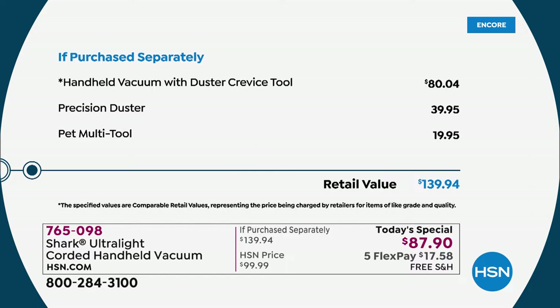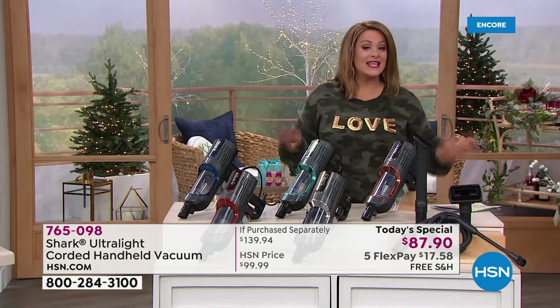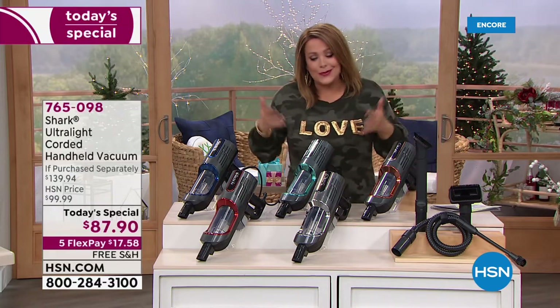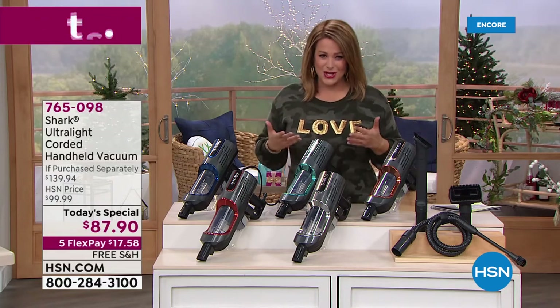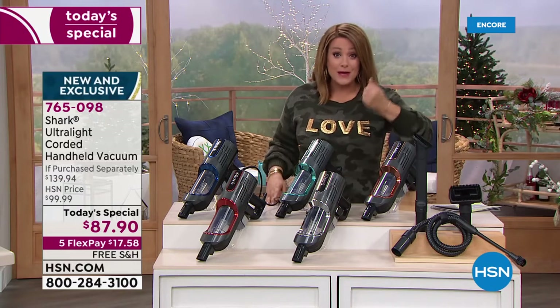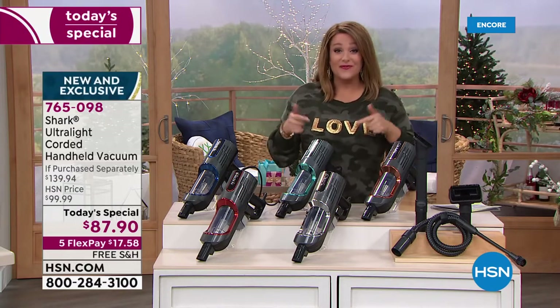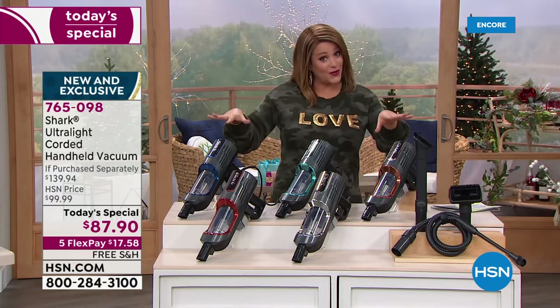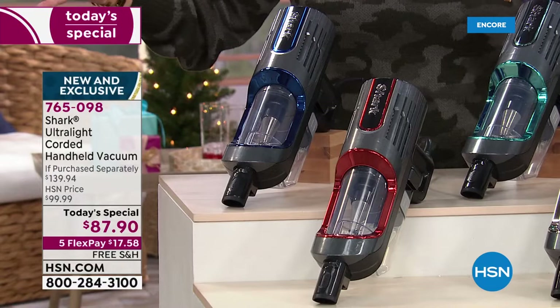We're over $50 off retail. It's a $139.94 retail value, and we're at $87.90 — less than $90. Grab and go, still getting the power you need. It won't replace your full upright, but knowing you have full suction power of an upright in a three-pound design means you're going to find yourself grabbing this all the time. Place your order.